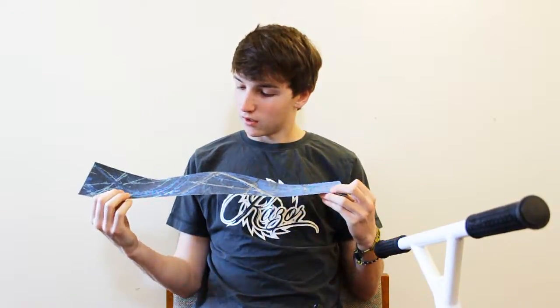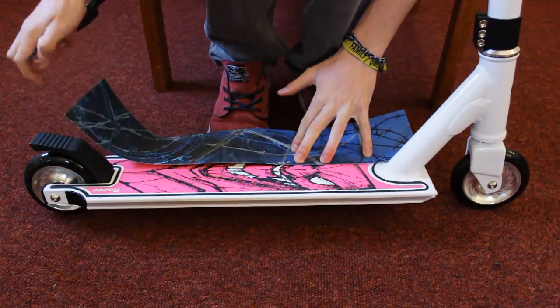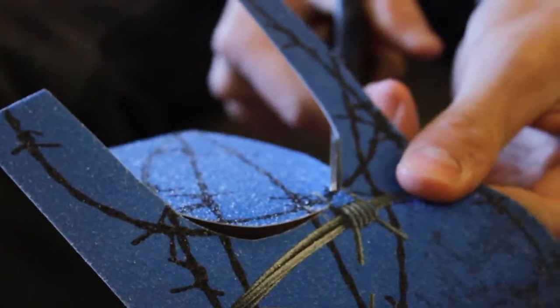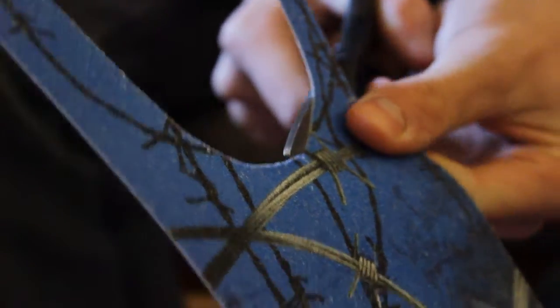If you get your Razor scooter and the grip tape is not quite the colour that you're going for, you can buy replacement Razor grip tape which comes with different designs and in a few different colours too. First thing you want to do is line the grip tape up next to your scooter, measure out whereabouts you're going to cut, and then cut it to the right shape.